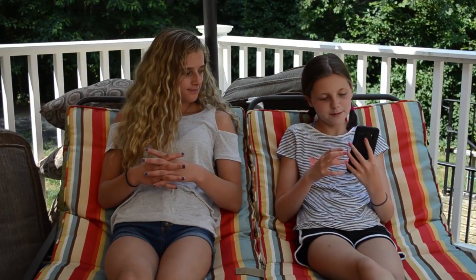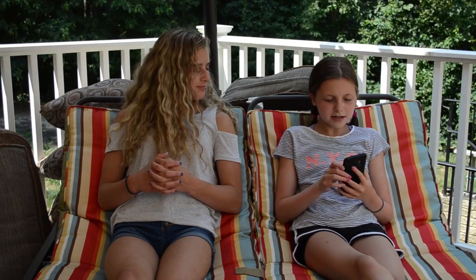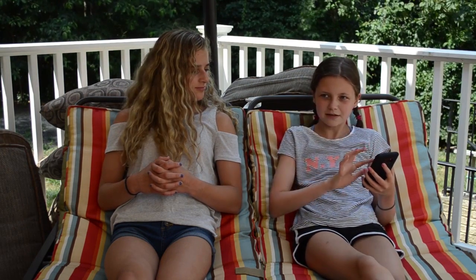Since we're together, we are going to do a bit of a Q&A. Should we both answer the questions? Probably both of us. Yeah, let's do that. I'm just going to scroll and hit one.